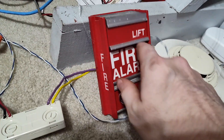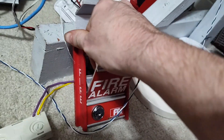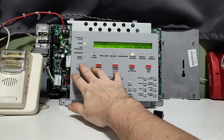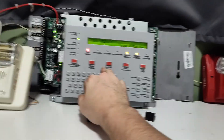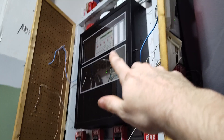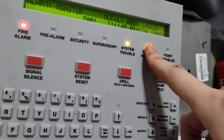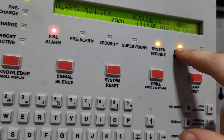Moving on, we will test my FCI MS2. Three, two, one. I can silence it. One thing I did notice about this one — this one is actually running version 27 firmware, unlike that one which is only running version 25. One thing I noticed is that when it re-alarms, the signal silence light flashes on this one almost all the time, whereas on my other one, sometimes it will go out. That is an interesting thing.